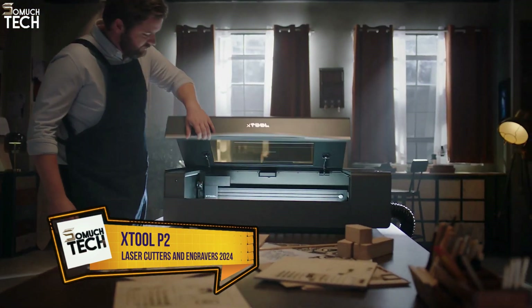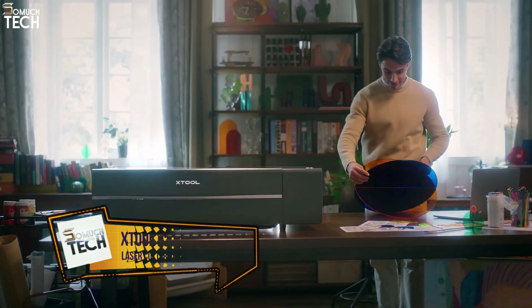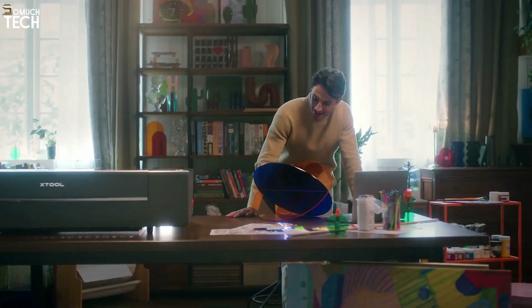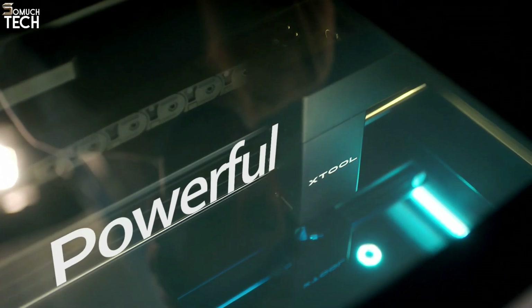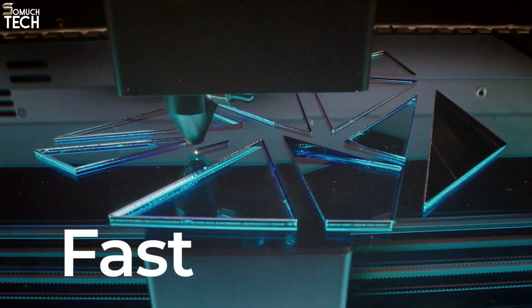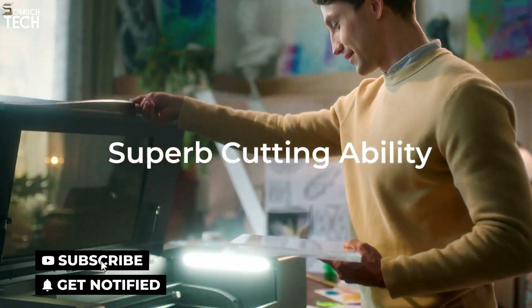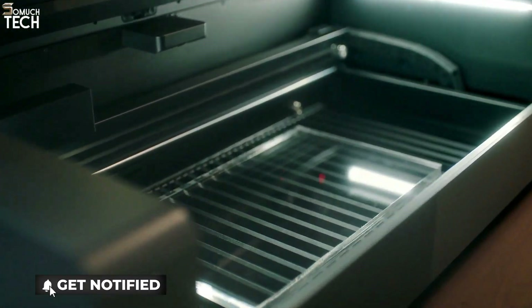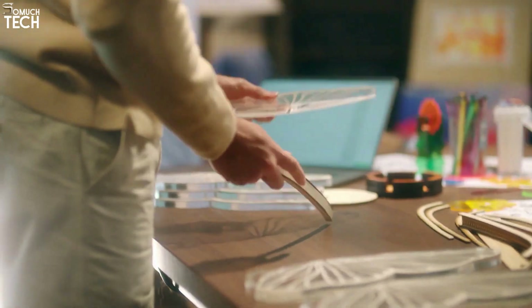Number 1: X-Tool P2. The new X-Tool P2 has a 55-watt CO2 laser, which is more powerful than any other home laser cutter on the market. The ability to rotational engrave and engrave on curved surfaces are additional capabilities. Along with an automated pass-through slot and two 16-megapixel cameras for high-definition accuracy, the X-Tool P2 is a very dependable and precise tool.